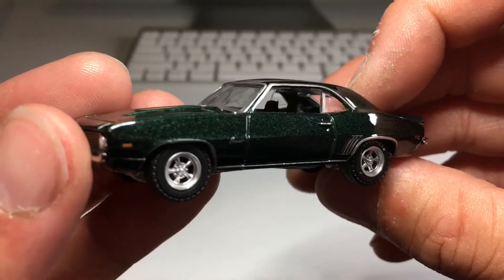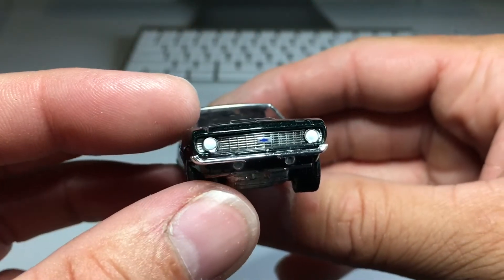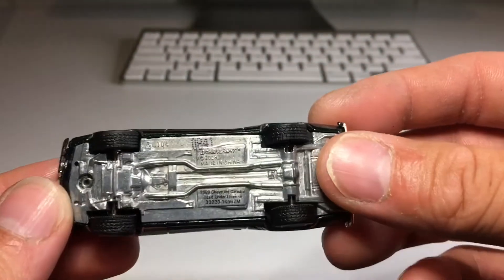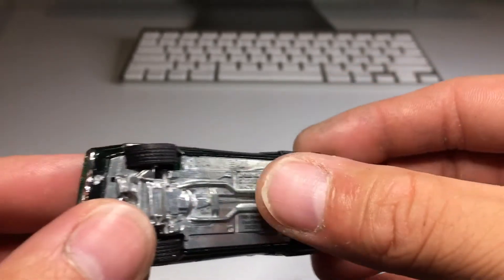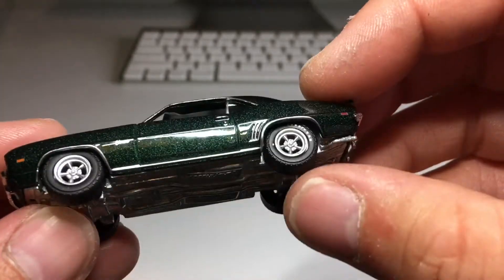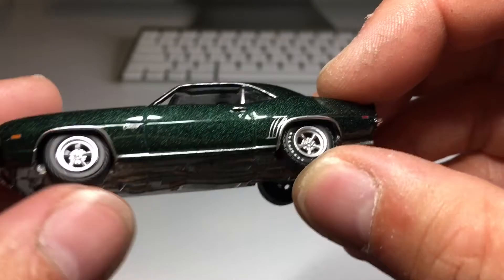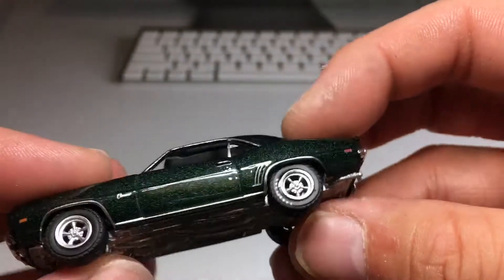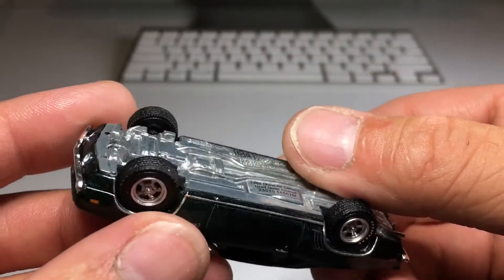Cragar rims look fantastic, beautiful grille and headlights. Very appropriate tires with very realistic tread — looks great. It is metal on metal with the bare metal base. The Goodyear on the wheels looks pretty good, though it doesn't seem to have it on the front — maybe that's just realistic to how it was.